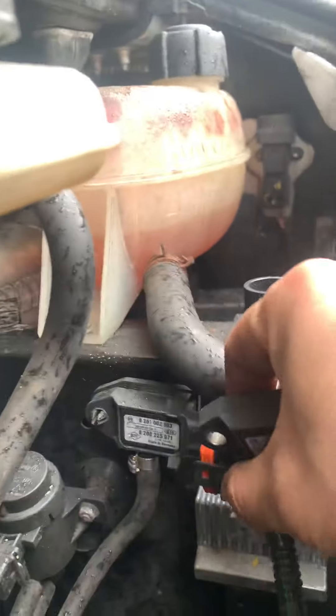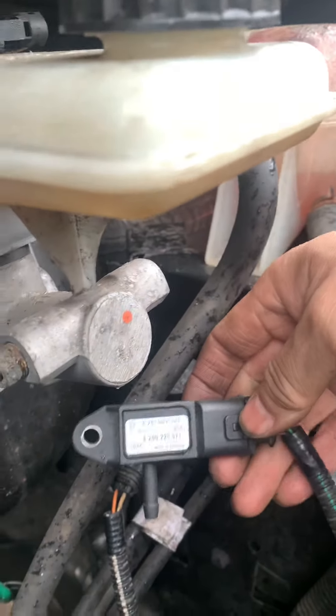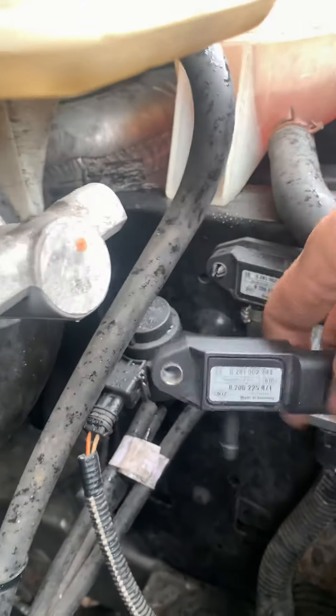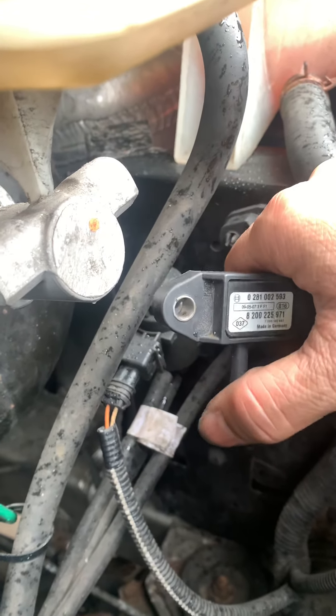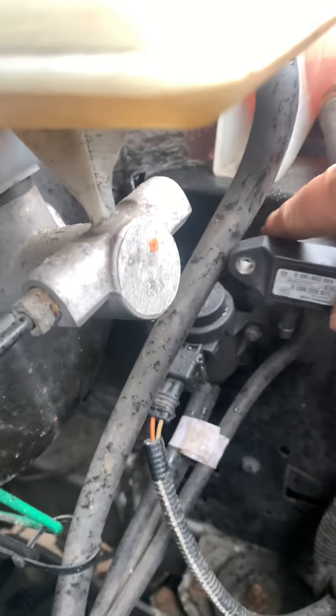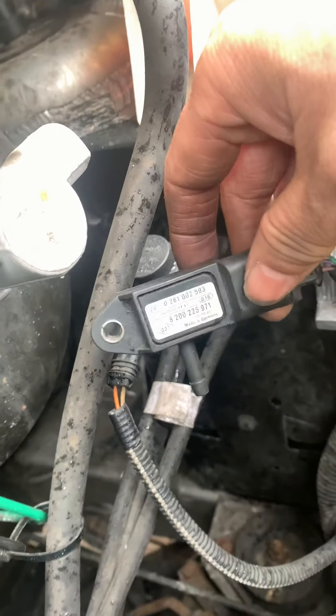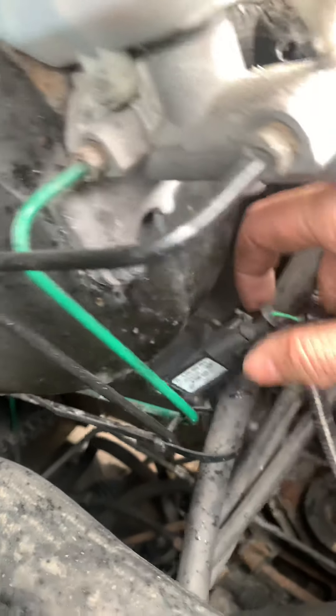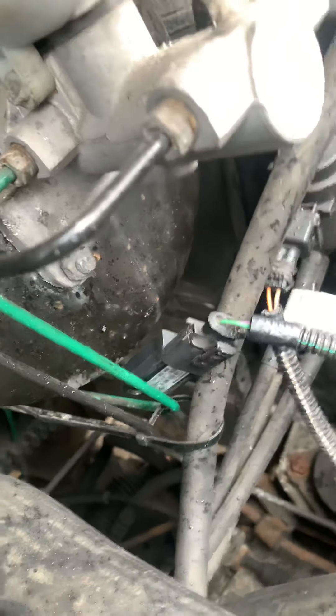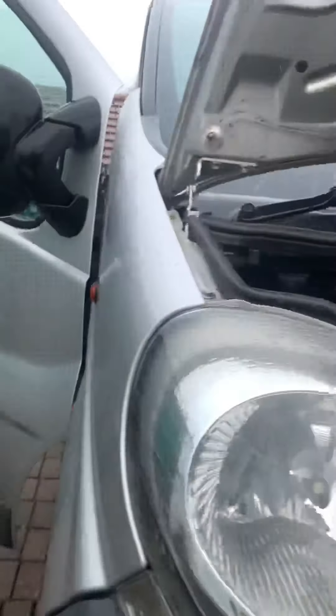So I'll just pull the clock off, and you don't need to put the air holes on it because this thing itself was already set up.